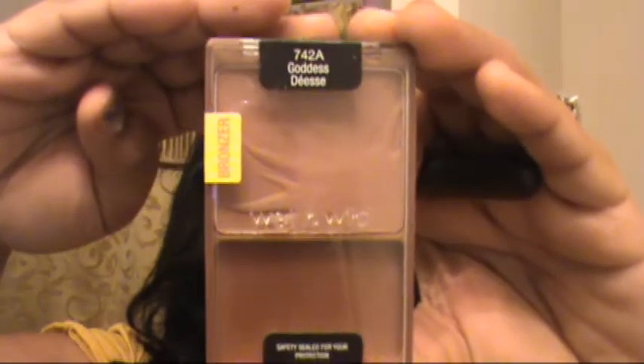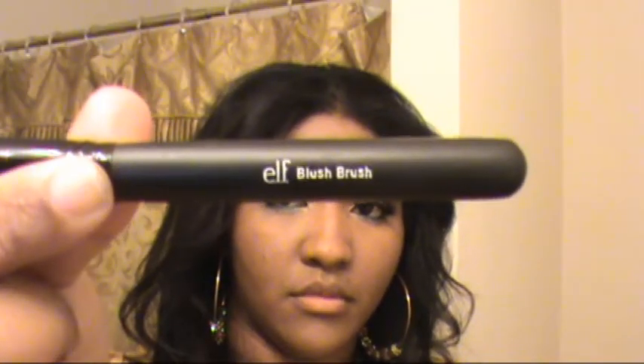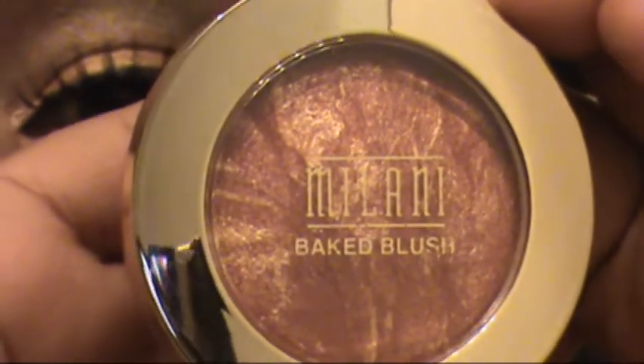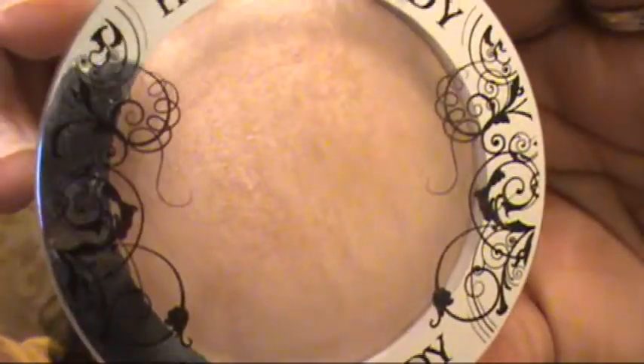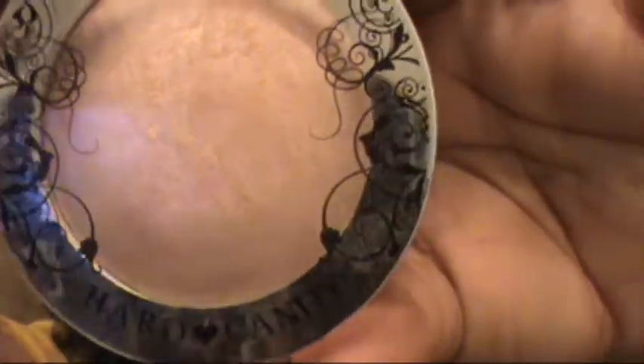I use this bronzer from Wet n Wild — it's a dark shade — to contour the hollows of my cheeks. It's basically to chisel the face a little more. In my opinion it takes a few pounds off your face. The lighting in my bathroom was not the best — that is a very red blush, but you can't really tell because my lights are too bright. This is what I use to highlight — it's so smooth and it goes with any complexion. I love that stuff. I just put that on the tops of my cheekbones, following your natural cheekbone shape.